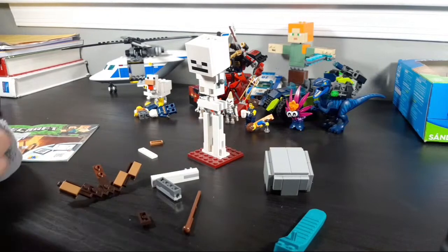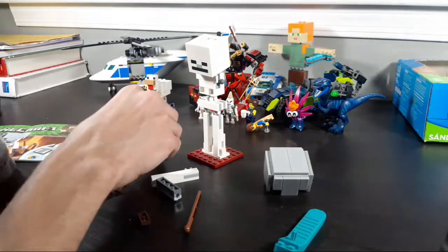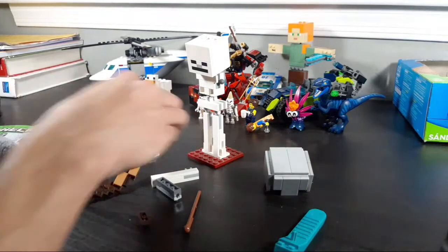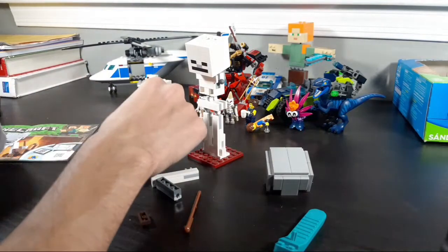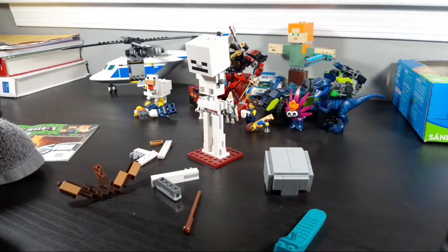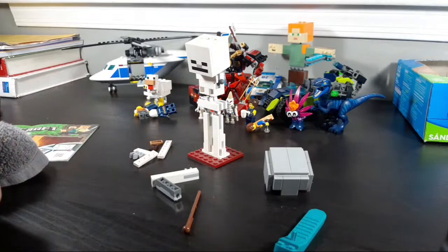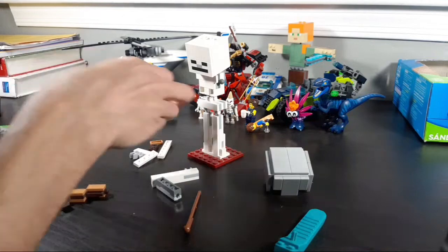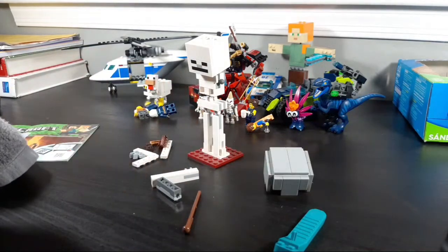Who's your favorite Piraka? I don't have any of the Piraka, which is unfortunate. I'd want to get at least one at some point. Maybe Thok — Thok is pretty cool, if you catch what I mean. Ha, funny pun. I'd probably go with Thok.